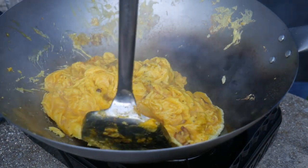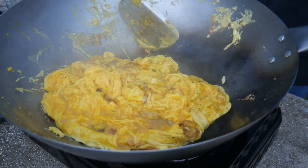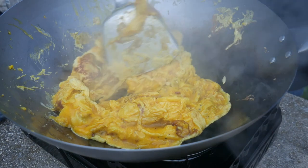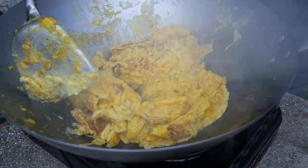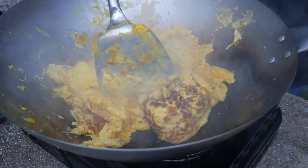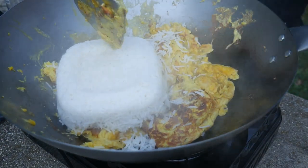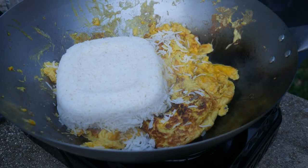Individuals have different preferences for how the egg tastes in fried rice. For example, my wife much prefers the egg separate from the rice so she can taste it more clearly. However, some individuals prefer the egg to integrate more with the rice. Now the egg is done, and next the rice is added to the wok — this is a cooked long grain jasmine rice that has been stored in the refrigerator for about 24 hours.